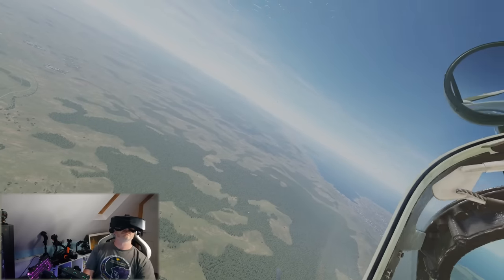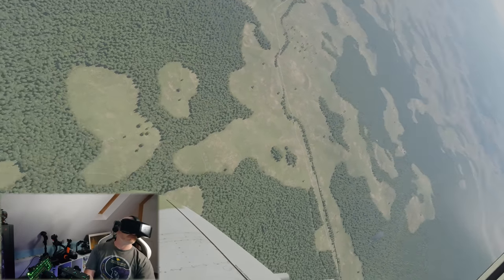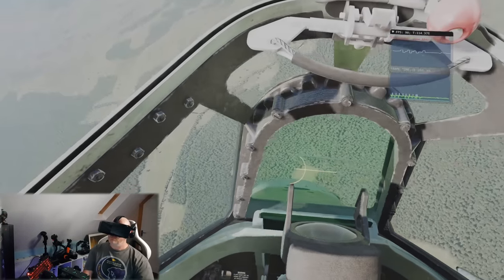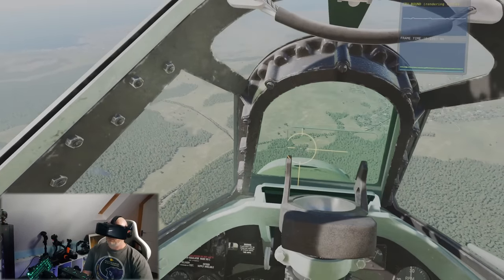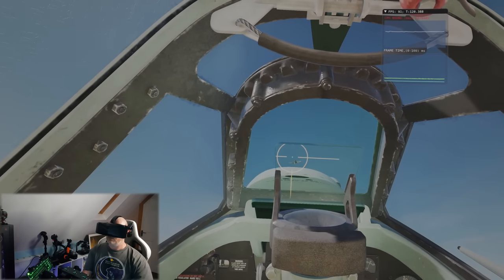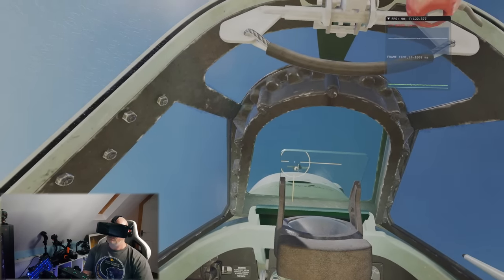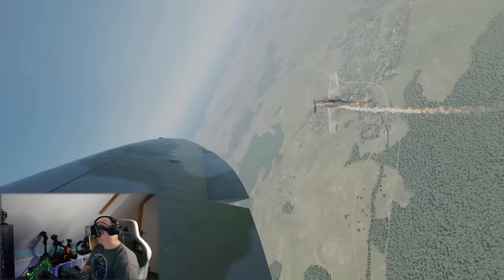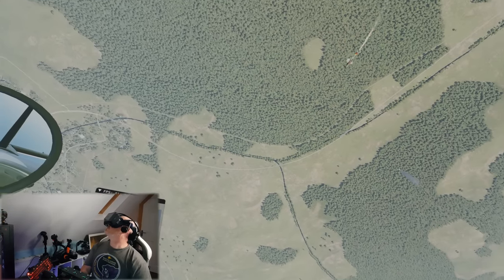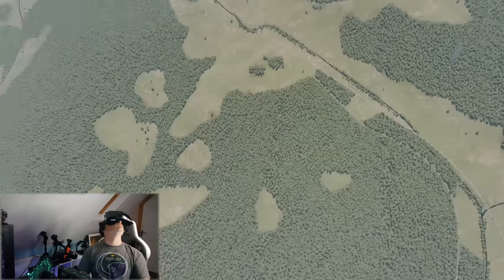I'm going to wrap this first impressions video up. So far, I am utterly impressed with the Pimax Crystal — so much so that I can't see myself being able to go back to flying in any of my other headsets. I know I'm still in the honeymoon period with this headset and I'm still giddy with the good stuff. I'm sure after more use I will find some things that I don't like so much, as well as maybe some more things I do.